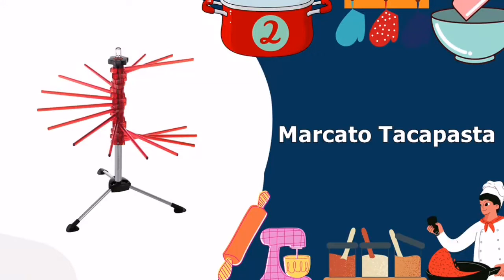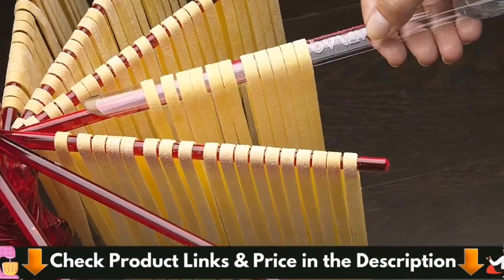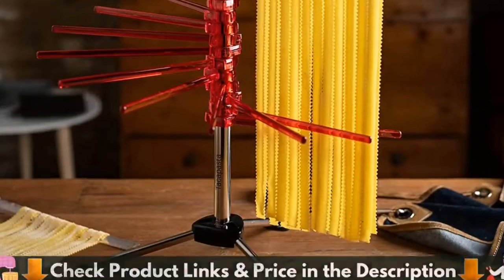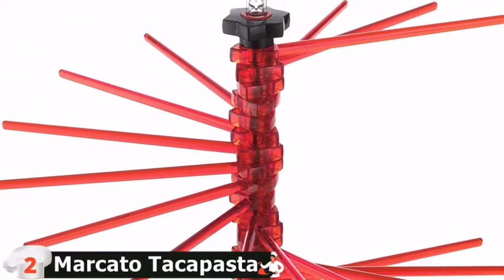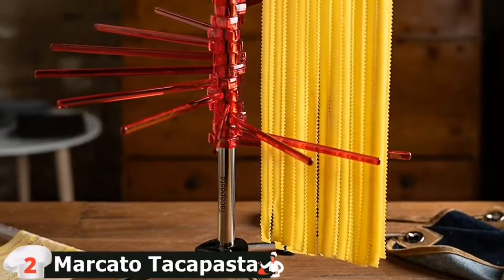Number 2 on our list is the Marcato Takapasta Pasta Drying Rack. This pasta rack is a bit pricey for a one-time use kitchen item, but it's made by Marcato, the well-known Italian manufacturer of our top pick for pasta machines, so it's a sturdy and high-quality option. To hang fresh pasta noodles, simply turn the knob at the top to fan out the 16 polycarbonate rods into a spiral shape. It includes a handy tool that stores in the central column and can be used to transfer pasta strands to the rack's arms or from the arms to the cooking pot.